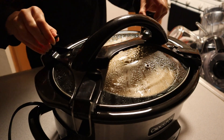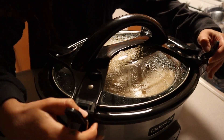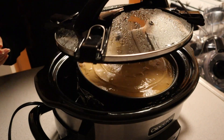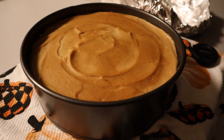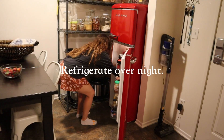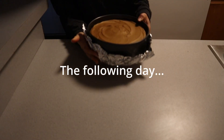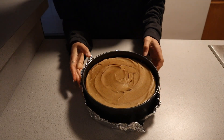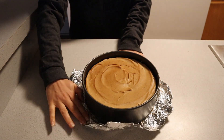I recommend baking this cheesecake for two and a half hours in your slow cooker. After it's done baking, release the lid — there will be condensation on top that will go away after 30 minutes at room temperature. Then refrigerate your cheesecake overnight without covering it so it can set. The following day you'll see it has been firmly set and slightly released from the edges of the springform pan.